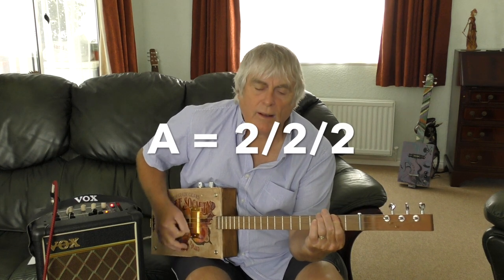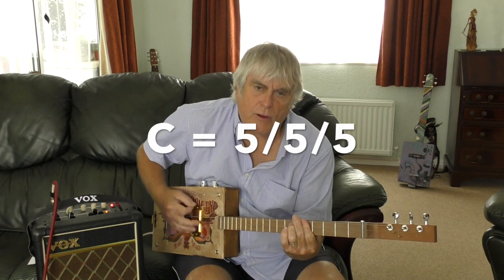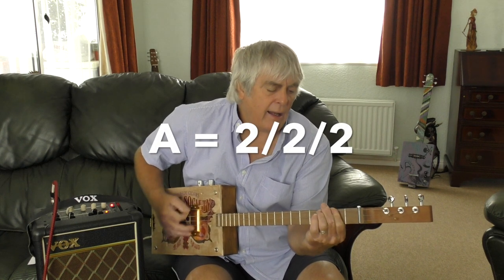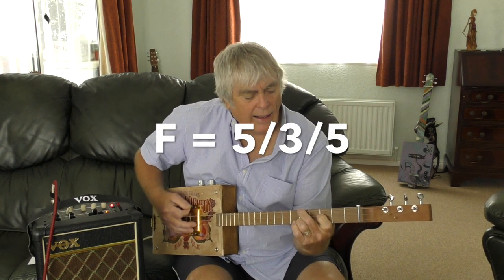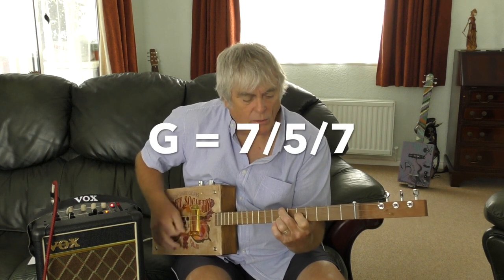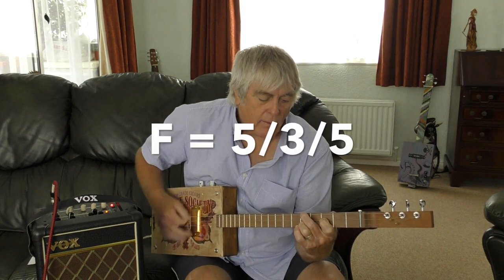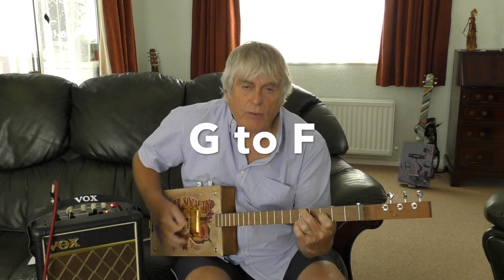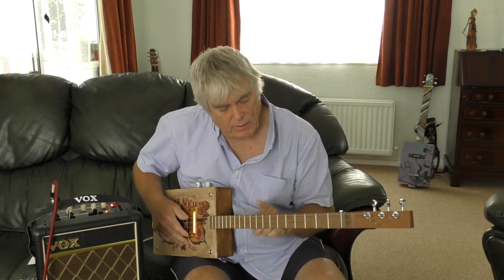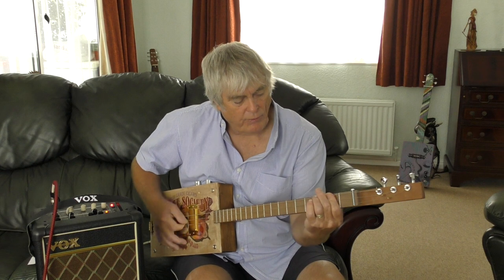That's the A on the second fret, and the C on the fifth fret. G is fifth fret triangle shape, down to the F triangle. Quick F at G, then — wait for the daddy-o — C fifth fret, then the G. Let me just see if you can actually do it down here — let's have a quick go: 'As I was going over the faint Kerry mountains...'